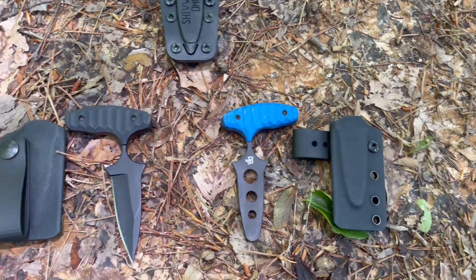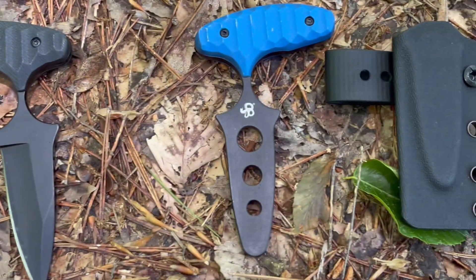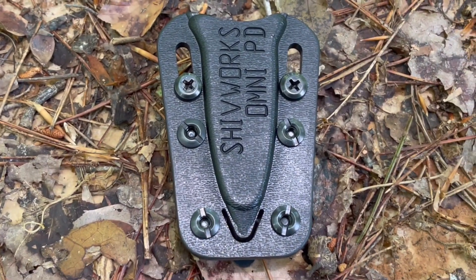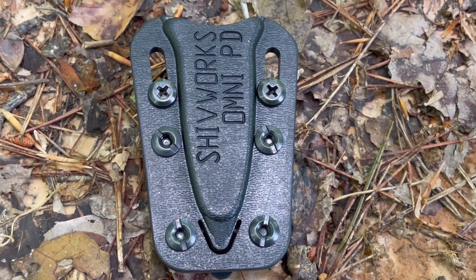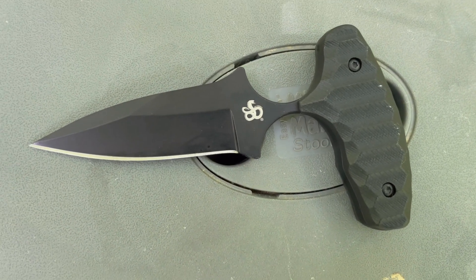Let's take a quick look at the contents of our review. This is your El Niño and the sheath that it comes with. Here is your Trainer and its sheath, and here's the Omni Sheath. There's a lot of things that make the El Niño stand out among a lot of other push knives and a lot of thought went into this design. The El Niño has been tested and carried by special forces, SWAT, and law enforcement.